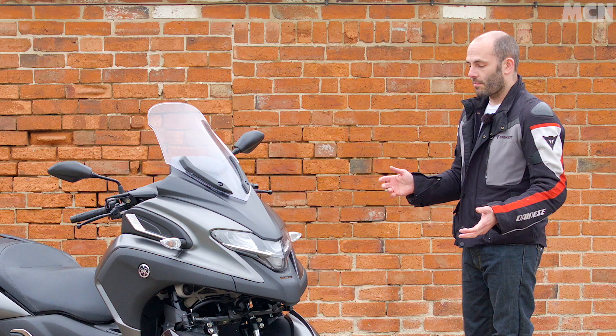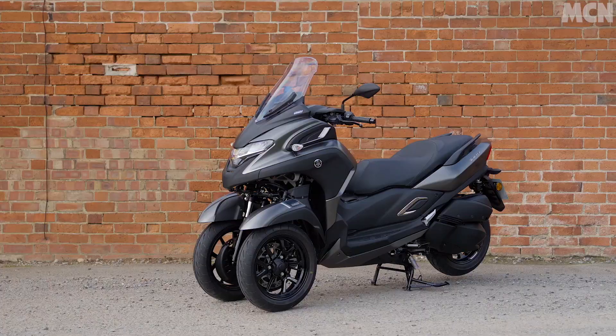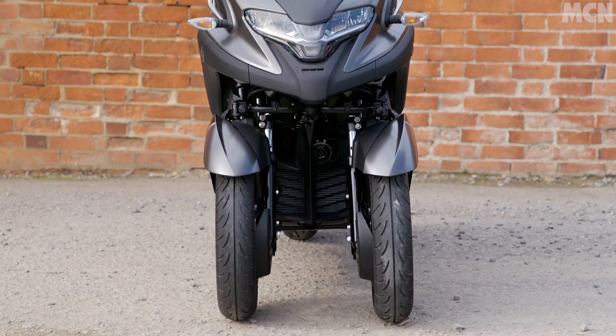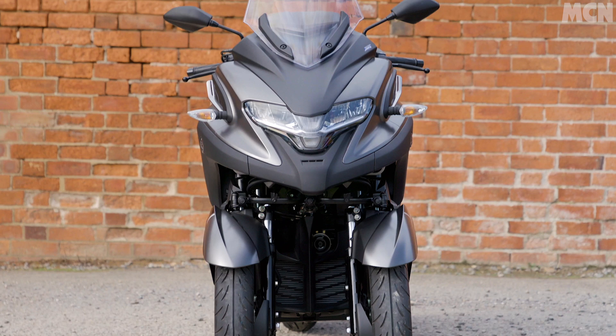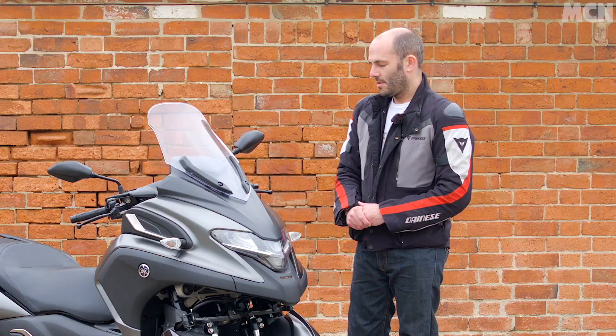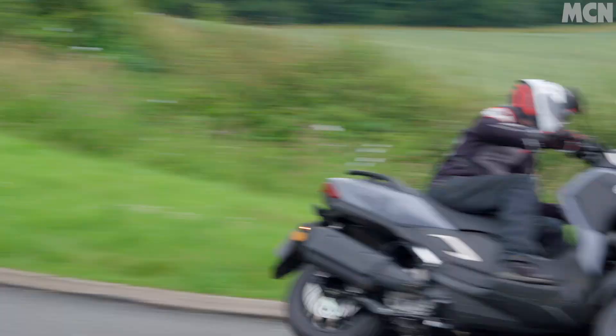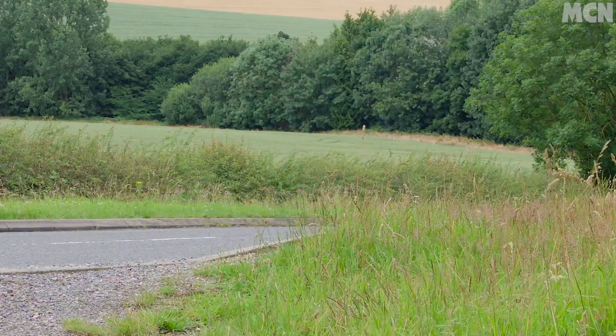Although everything from roughly here backwards is the same as the X-MAX 300, this clever front-end system adds a whopping 60 kilos of weight, so the whole thing weighs 239 kilos. Not a huge amount in bike terms, but an awful lot in scooter terms. That does have a slight knock-on effect on performance. The engine is exactly the same 292cc four-valve water-cooled single as in the X-MAX 300, making the same 28 horsepower, but it's obviously pushing a lot more weight.